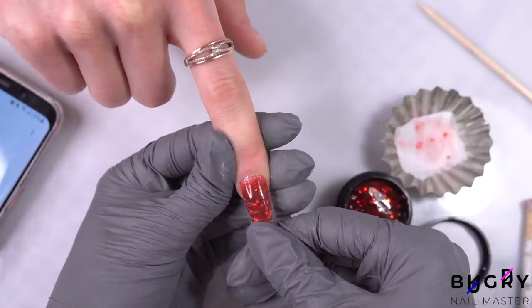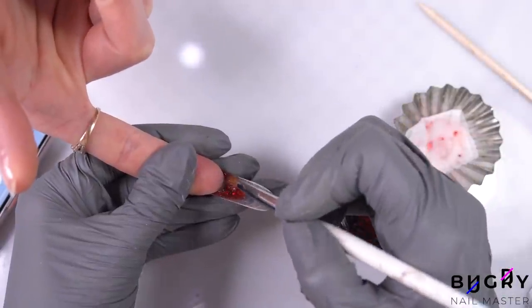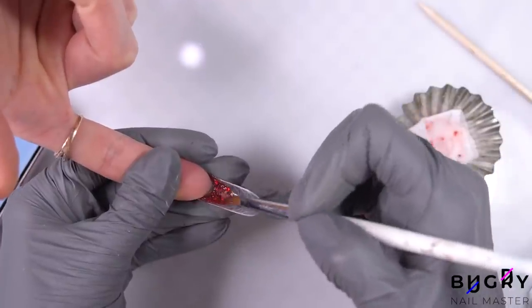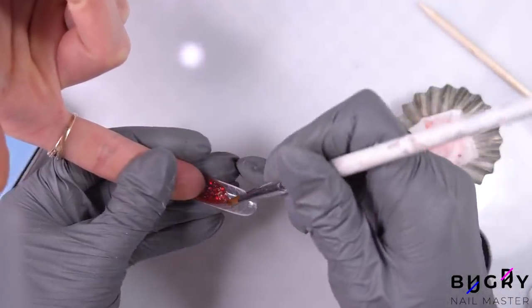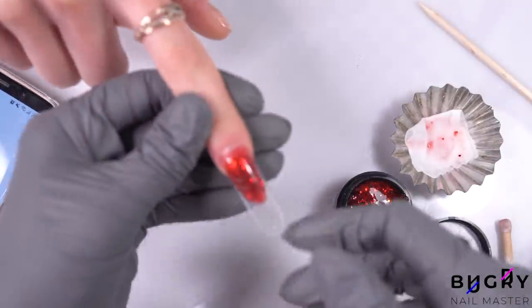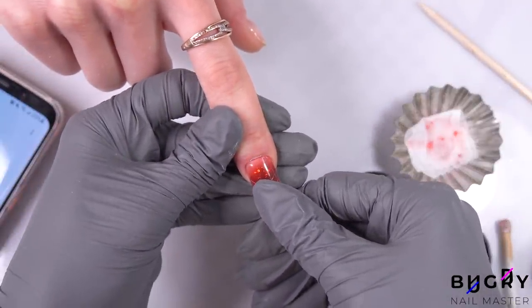Then I'm carefully pressing it to my client's nail and further spreading out the material from underneath. The only complaint I have about this poly gel so far is that it is a little sticky. Spreading this out with my brush wasn't the easiest, even though my brush was damp, and this poly gel did take longer to spread out evenly than regular poly gels.